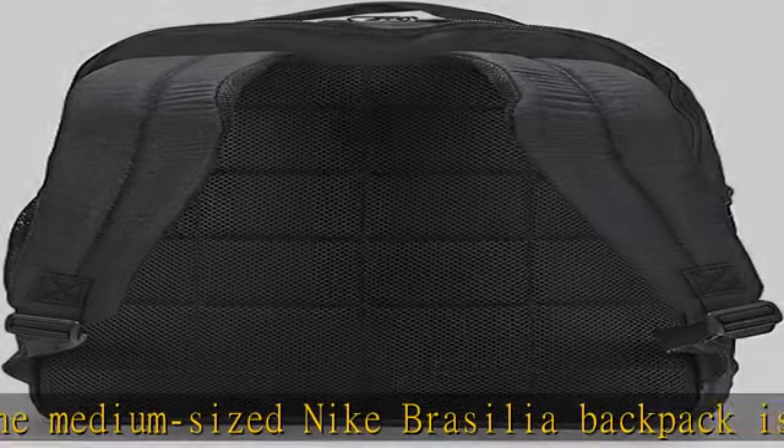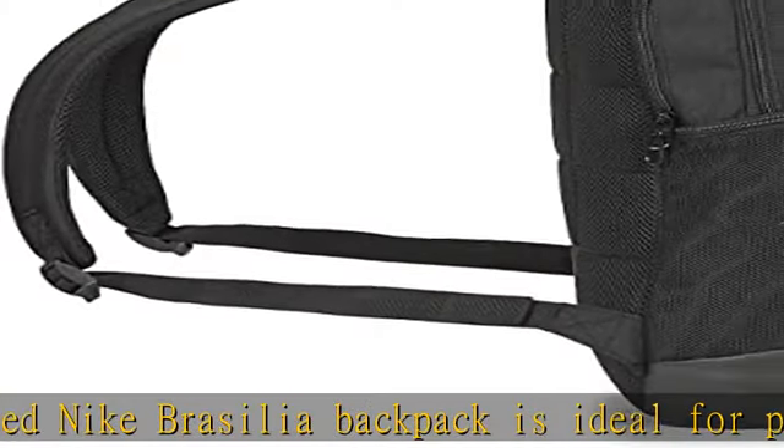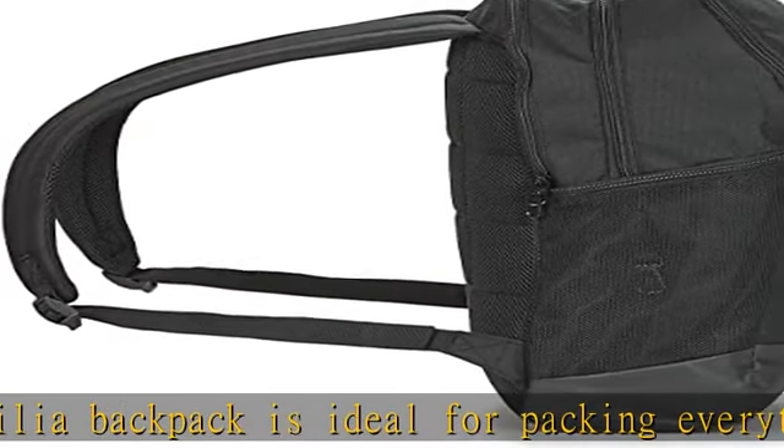Water-resistant coating: the Nike backpack has a water-resistant coating on the bottom panel that helps keep your gear dry.